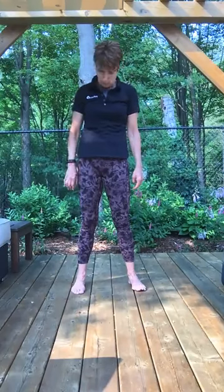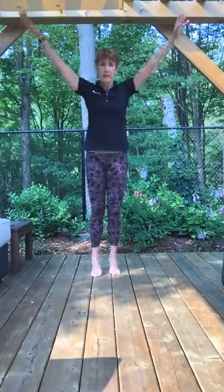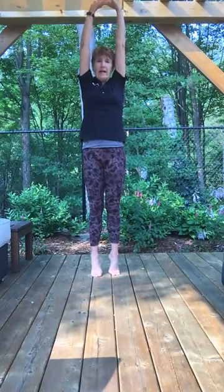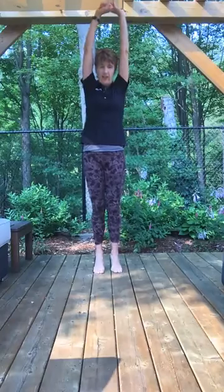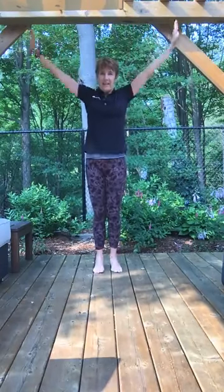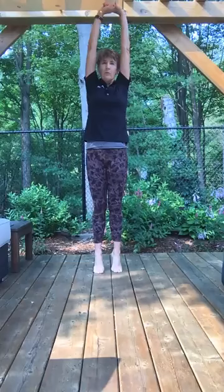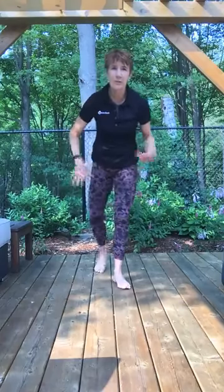Let's finish with three breaths. Inhale, bring your arms overhead, stretch up onto your toes, clasp your hands and stretch tall, then exhale, bring your arms down. Inhale, up onto your toes, clasp your hands, stretch tall, and exhale down. Give your arms a little shake. Thank you so much for joining me — hope that you have a mindful and moving day!